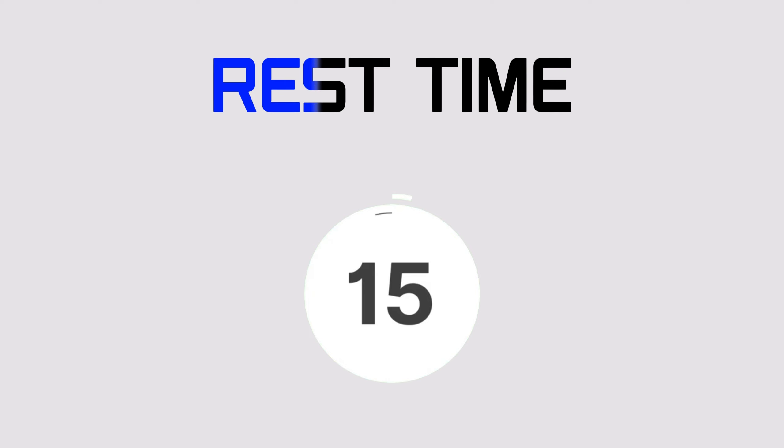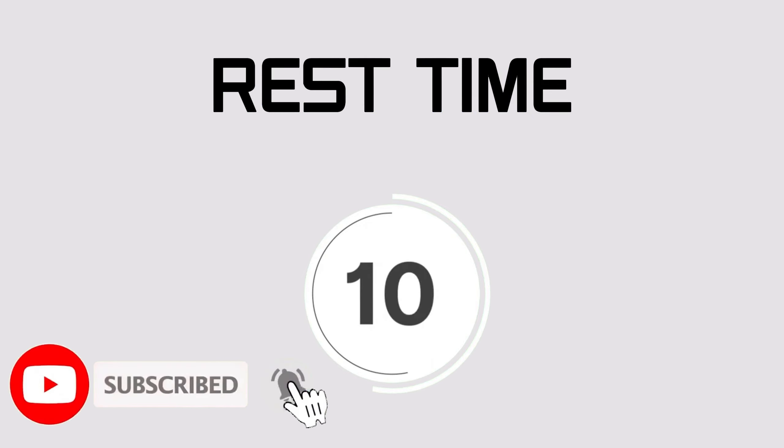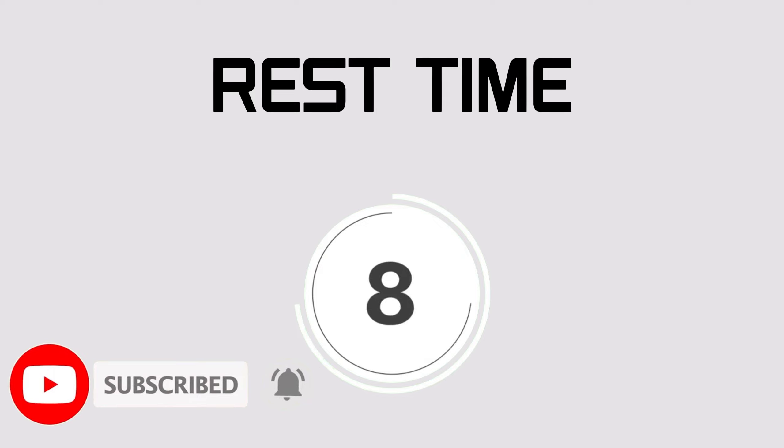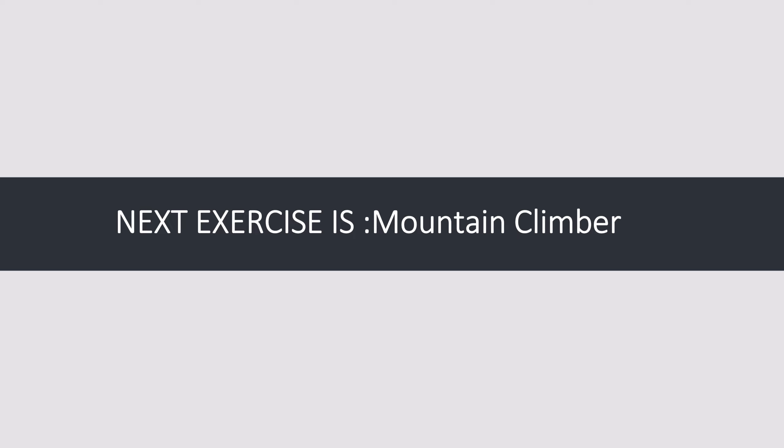Rest time. Next exercise: mountain climbers. Let's begin — one, two, three, go!